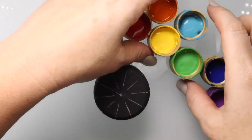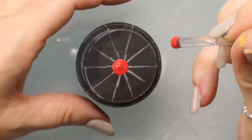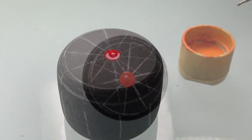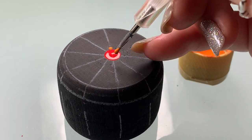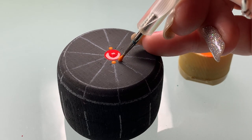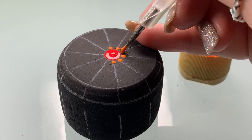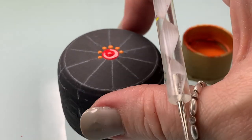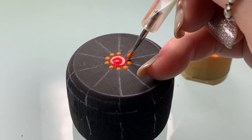All these colors are listed down in the description — these are all DecoArt Americana liquid acrylic paints. We're going to start with a big red dot. Now using a stylus tool, we're just going to place a dot on each of those lines all the way around that red dot in the center.